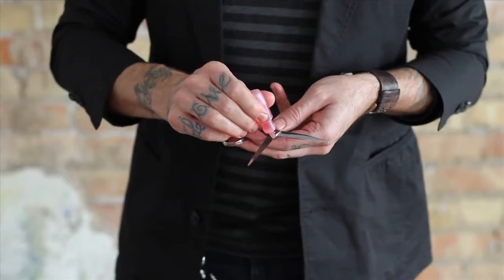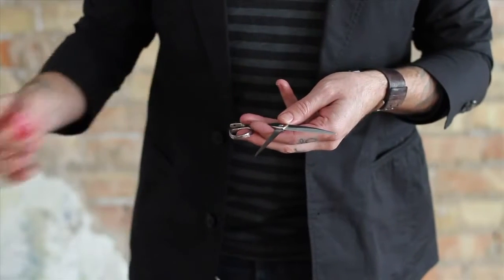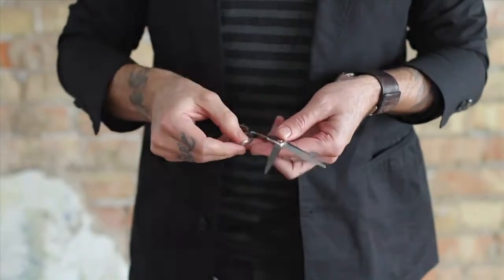When stylists follow this daily routine it keeps their shear sharper longer and will improve the life of the shear for years to come.